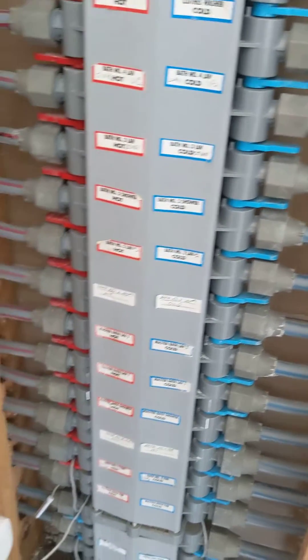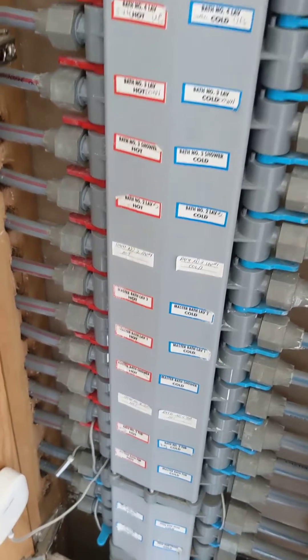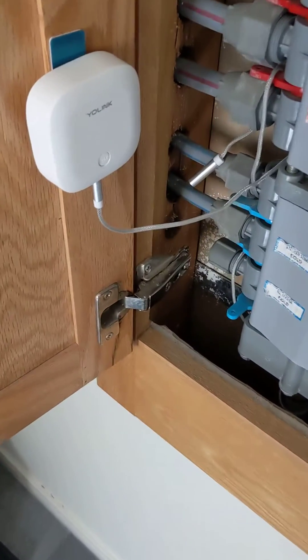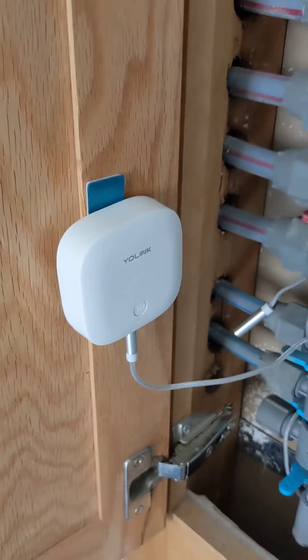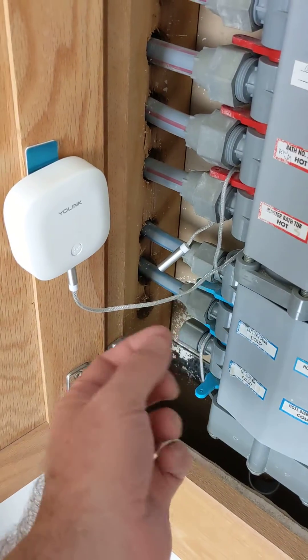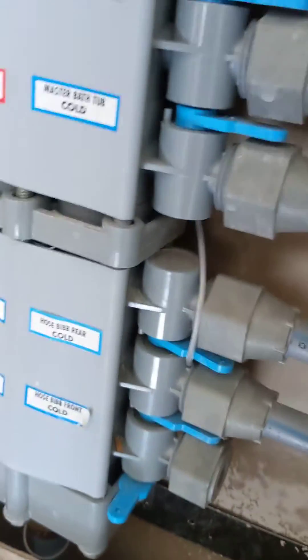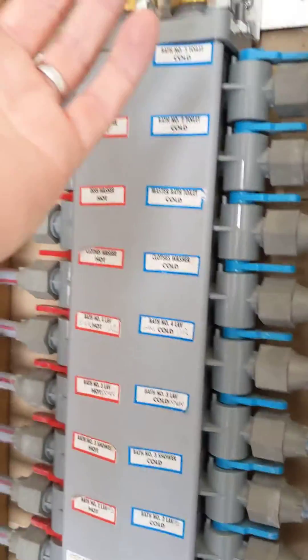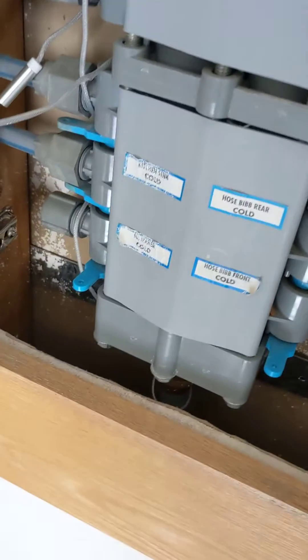What we've done in this house is install individual shutoffs behind toilets and sinks. But just in case this leaks, I've installed the YoLink water sensor. This is their water sensor 2, which has a special cable, and I've just wrapped it around the bottom basically of this — because if a leak happens it just cascades down the whole thing, so put the cable near the bottom.